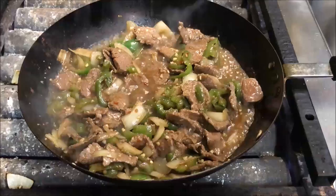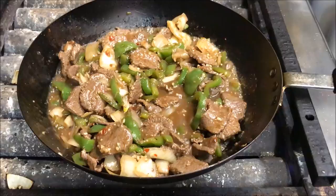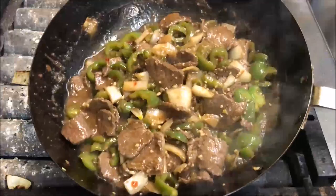We just want to let this cook for about one minute and then we're ready to serve. Make sure you are staying on a high heat. Turn your heat up, and by now your sauce should have thickened up. We're ready to serve.